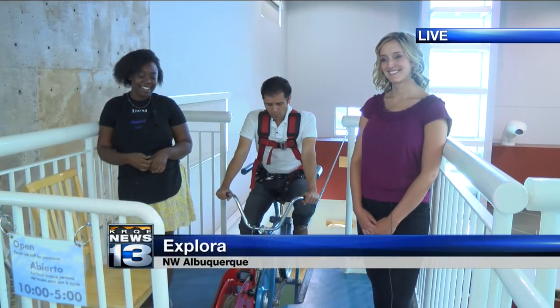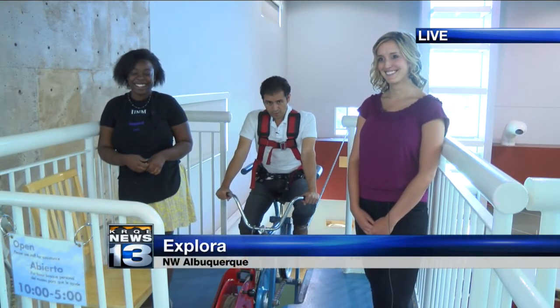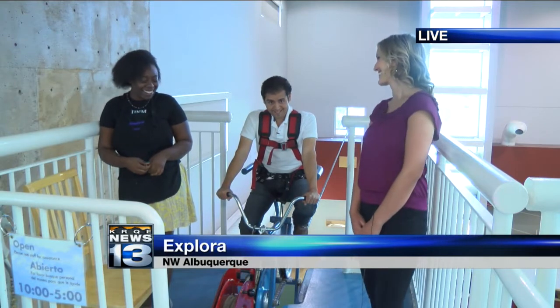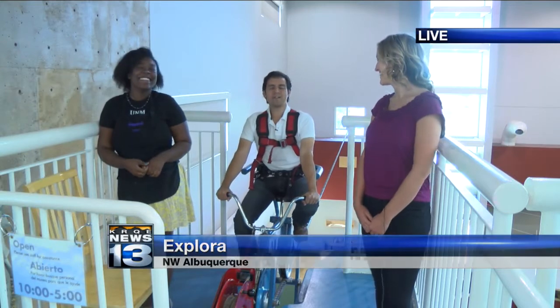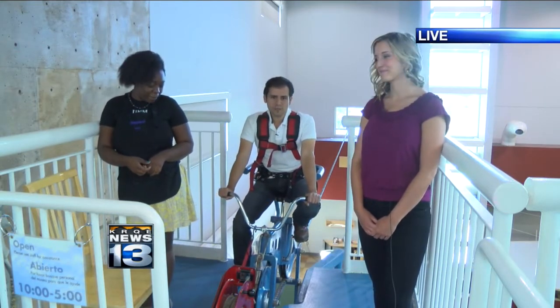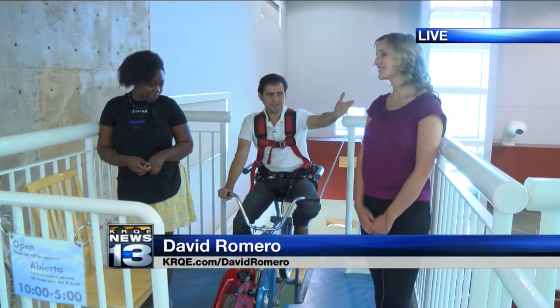You know, Adam, I should have worn my red, white, and blue Evil Knievel jumpsuit. That would have been the key to wear today. I wore the white, you know. And of course, I got my riding boots, you know. We're here live at Explora, one of the best educational spots you can check out in town. Jessica Tonjes is here with us.